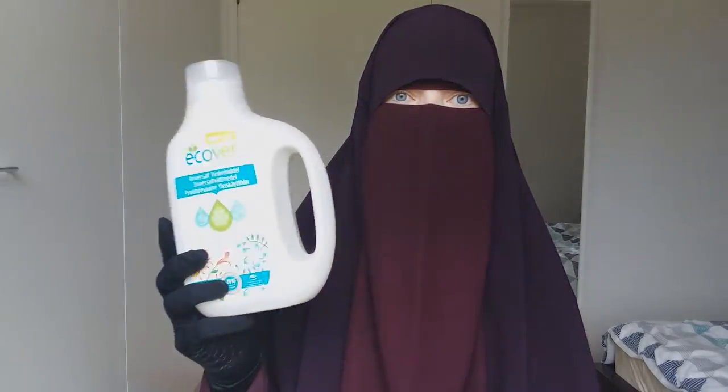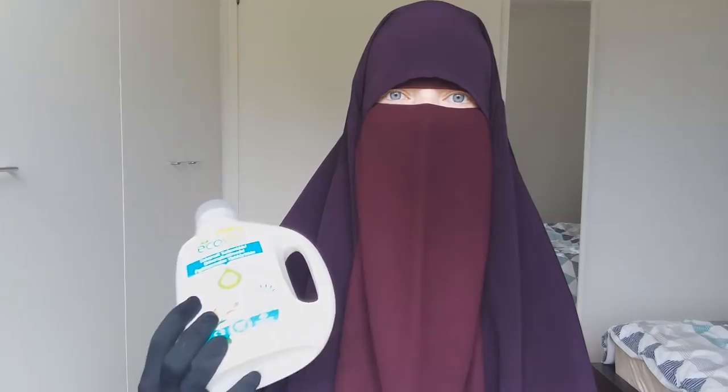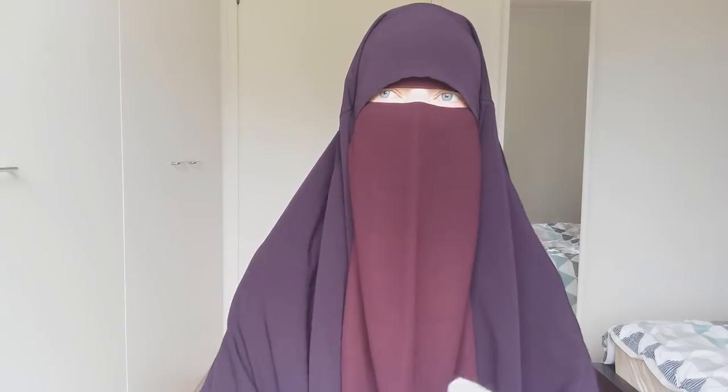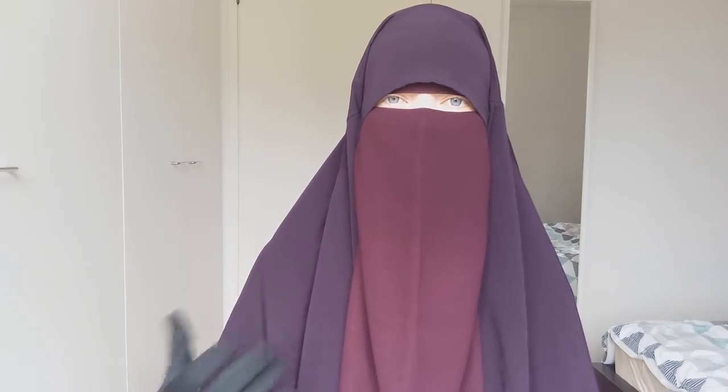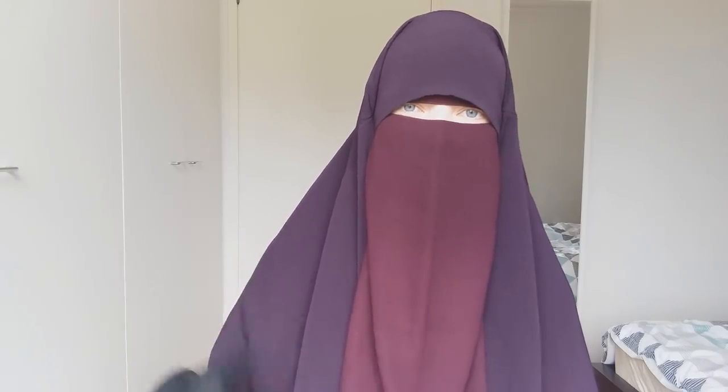Any gentle detergent works. I don't use black detergent for my black clothes, though that might be preferable occasionally — my clothes have handled fine without it. I usually don't use fabric softener, but for some jilbabs and abayas I do add softener from time to time so they don't get static and stay more wrinkle-free. Otherwise I don't feel the need for it.